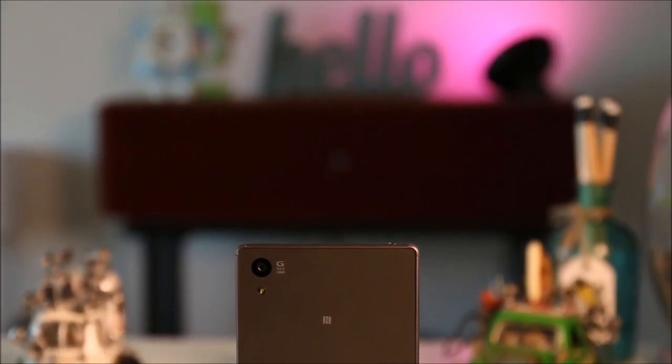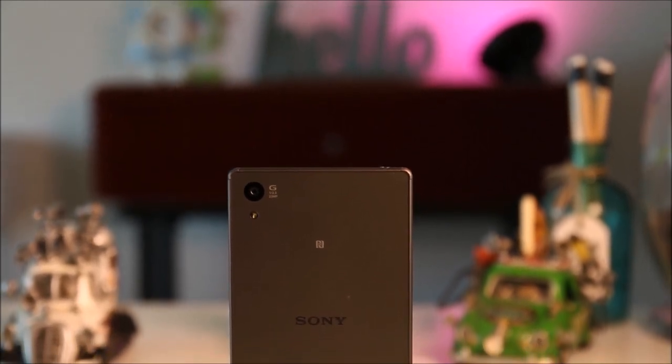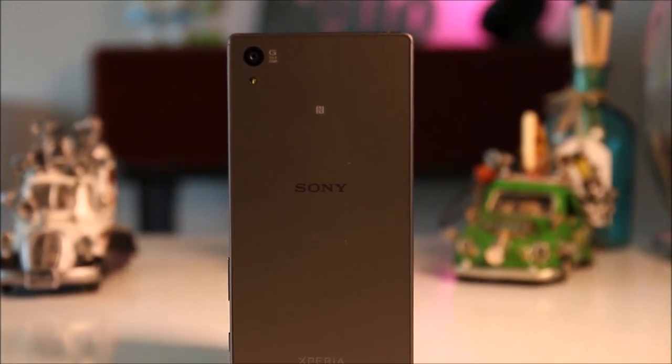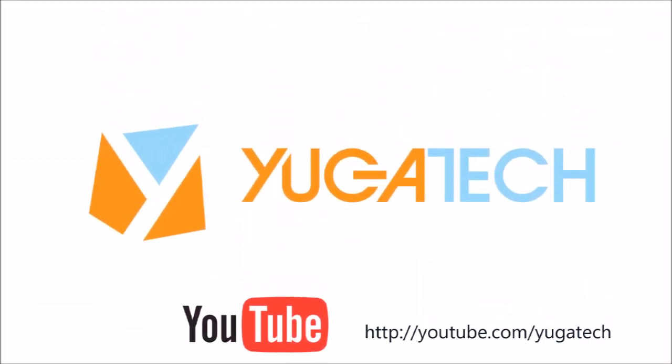Overall, Sony made really great improvements with the Xperia Z5 — gorgeous, powerful, with a great camera and water resistance to boot. The Z5 is available in white, graphite black, gold, and green, and retails for 35,990. Watch out for our full review coming soon on yugatech.com. In the meantime, don't forget to subscribe to our YouTube channel at youtube.com/yugatech or follow us on Twitter and Facebook — just search for YugaTech.